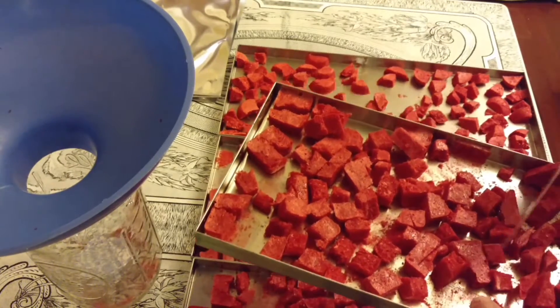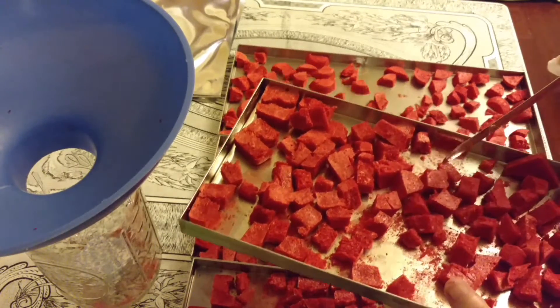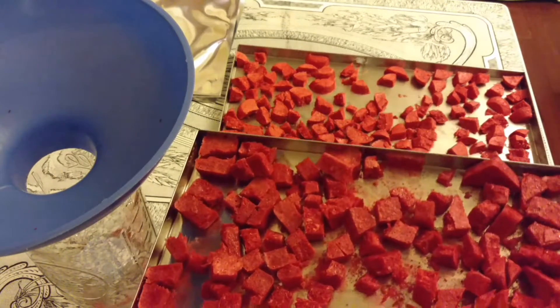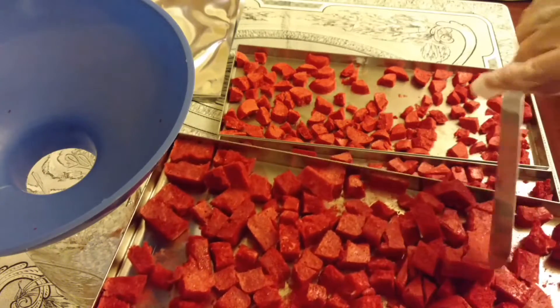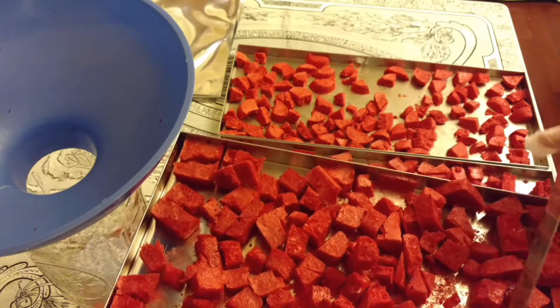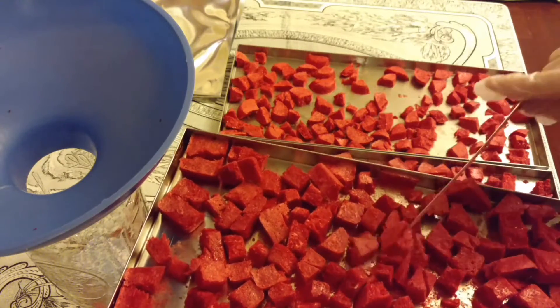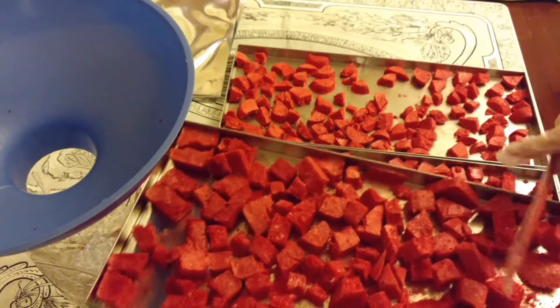Use your strawberry powder or any other fruit powder the same way you would any other fruit juice. For example, you could add the powder into baked goods as a topping, in ice cream, in your smoothies, milkshakes, all types of things. Someone in my group even took some strawberry powder, added it with sugar, and coated her homemade donuts with it. It's excellent.